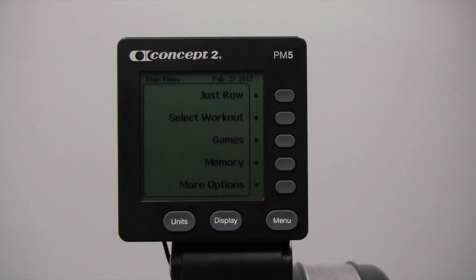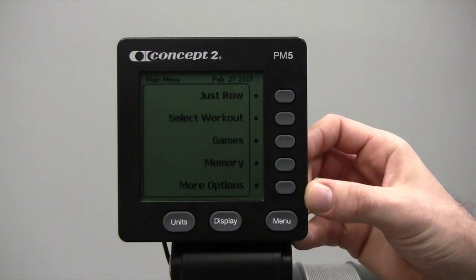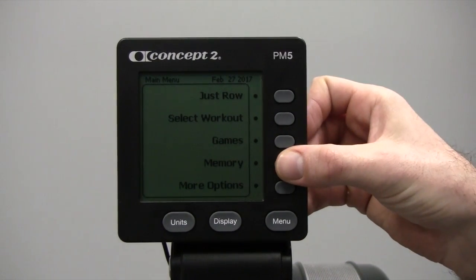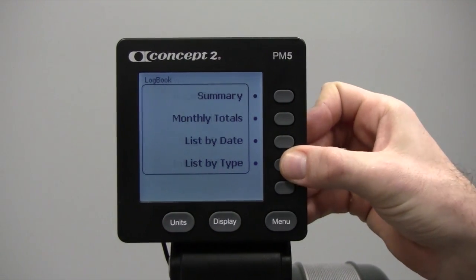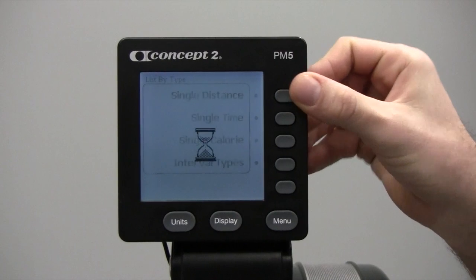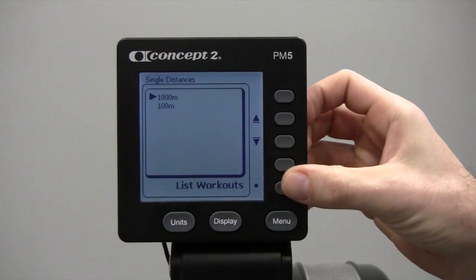Once you've completed your 1,000 meters, if you aren't using ERG data to automatically upload your workout, get the verification code from your monitor. To do this, from the main screen hit Memory. You're going to choose your workout going by list, by type, Single Distance, 1,000 meters, then hit the List Workouts button.